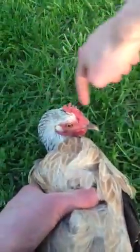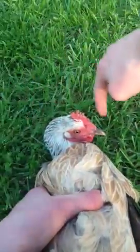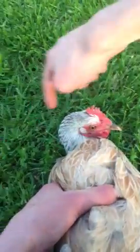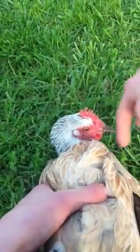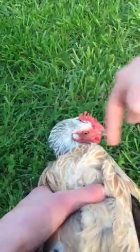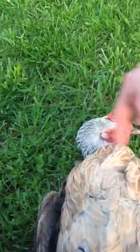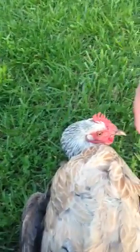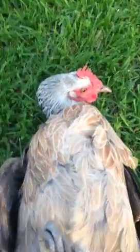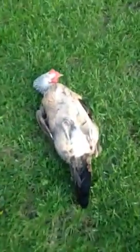Just move your finger around her head like this. Here I go. And there you have it, a mesmerized chicken. You don't see that very often, do you?